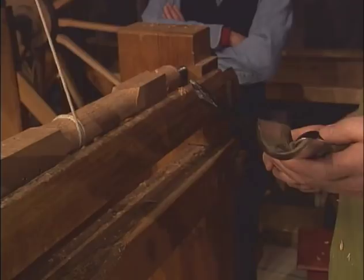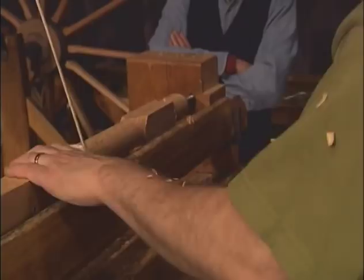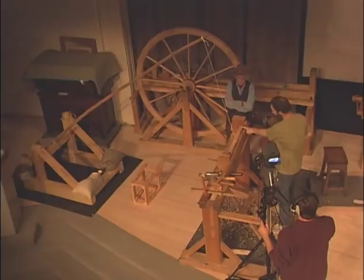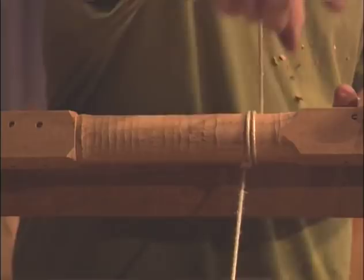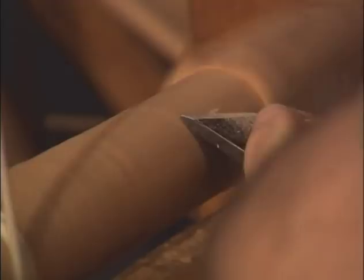And now the skew chisel is going to clean up the wreckage of the roughing gouge. I'm getting a cleaner cylinder. Everything is big in Williamsburg except this treadle — it should be about that long. The longer the treadle, the more revolutions. Now you can see the sheen that that cylinder is taking up — it means you're now getting to a more perfect cylinder. You can see the difference here where I've worked it with the gouge and here with the chisel.